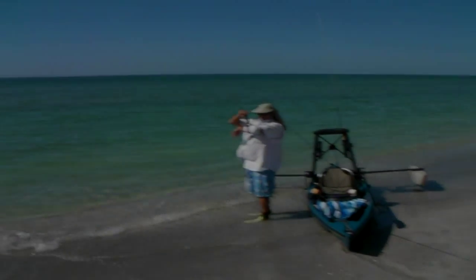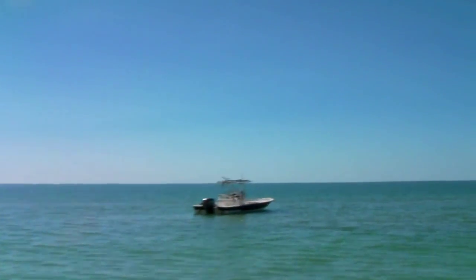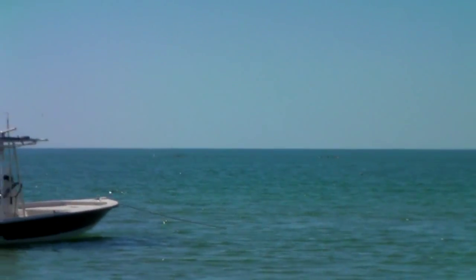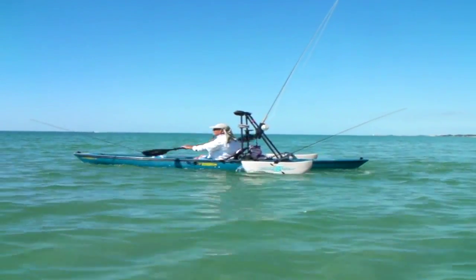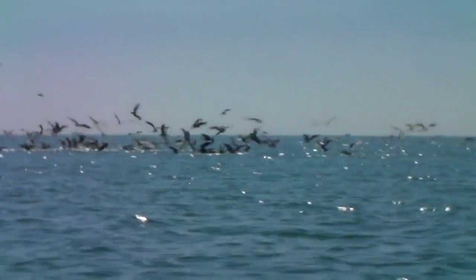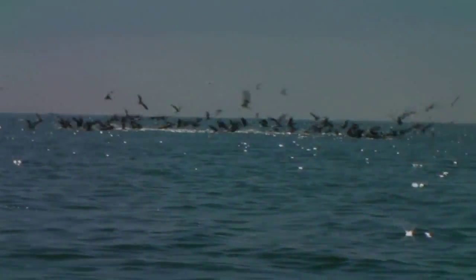Jay T is getting ready for the onslaught. See if I can zoom in on the birds — straight out, straight out beyond the boat. That bird's working hard out there. We're heading out. That is what we're looking for right there — that is fish feeding and bird feeding.